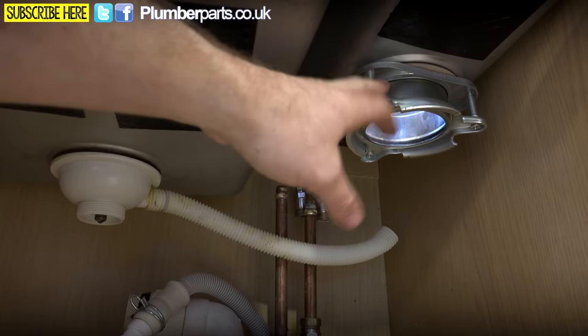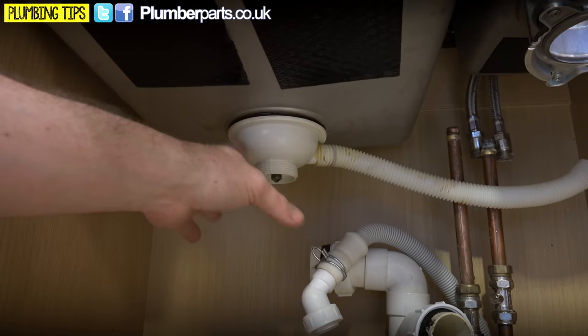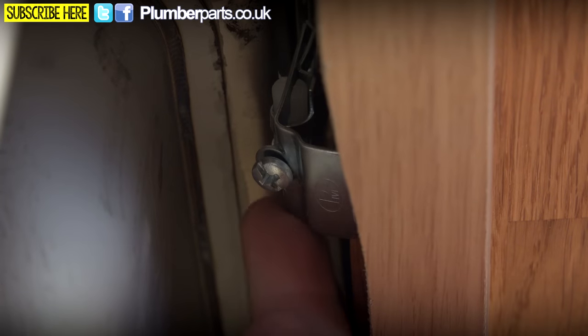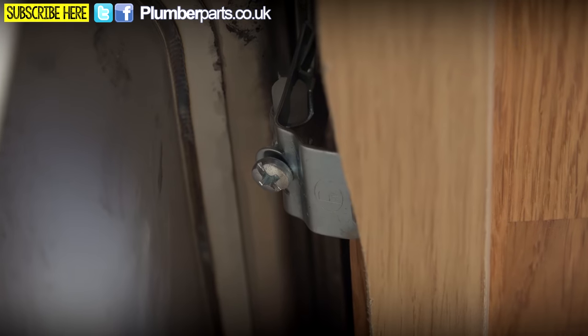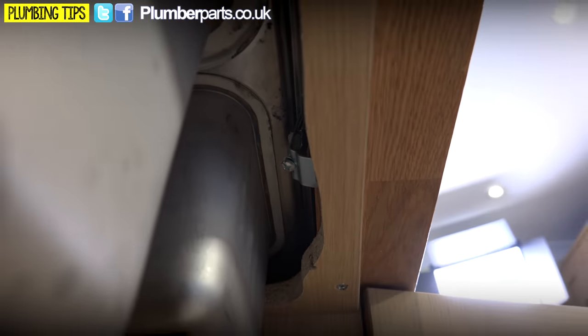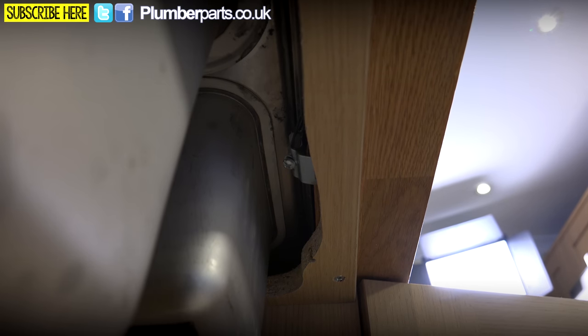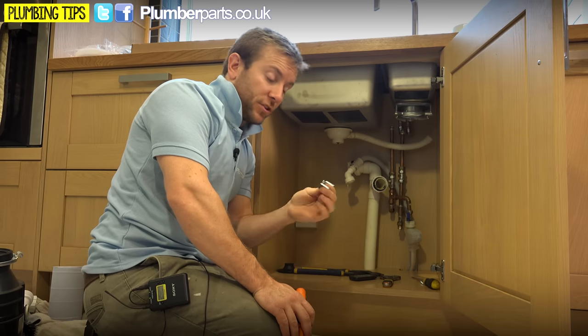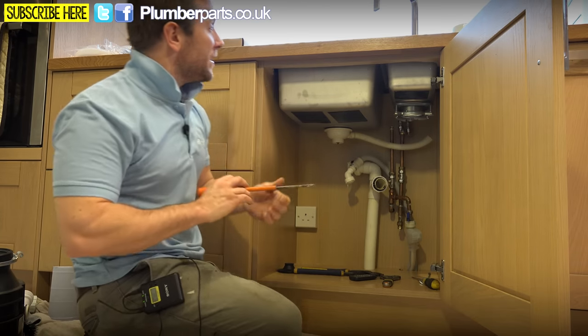I'm going to have to take the in-sinkerator off and put it on the new bowl and a half. Your new kitchen sink should be supplied with new ones of these already. The next bit is you've got little brackets — you need to unscrew down and then pull the bracket out. What they do is clamp down the sink. We also have the complicating factor that the drain off is actually hanging over the top of the dishwasher, so sometimes you might have to remove the dishwasher and the kickboard underneath to get to those brackets.